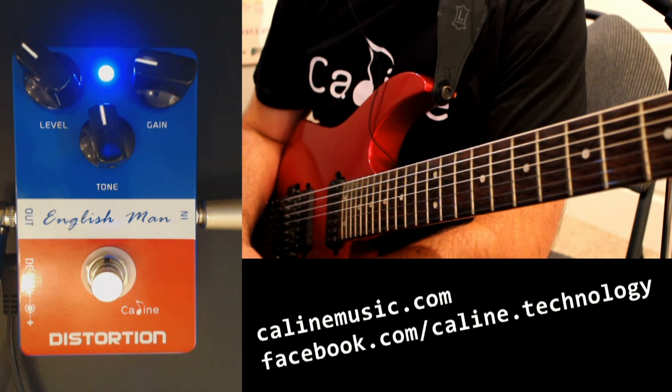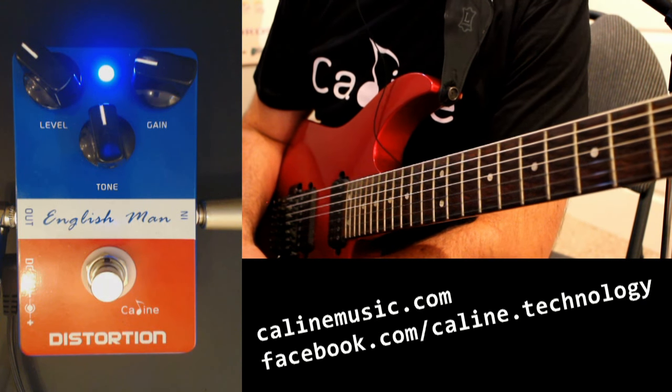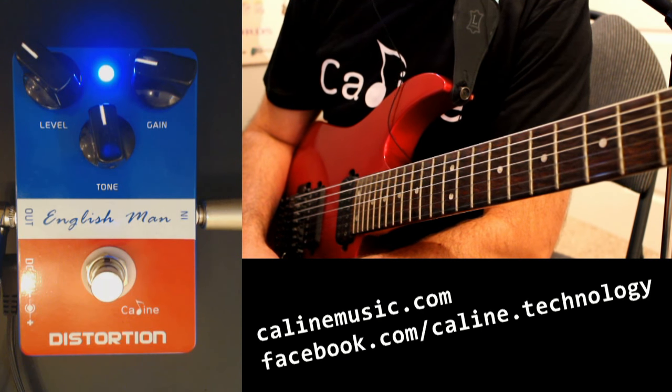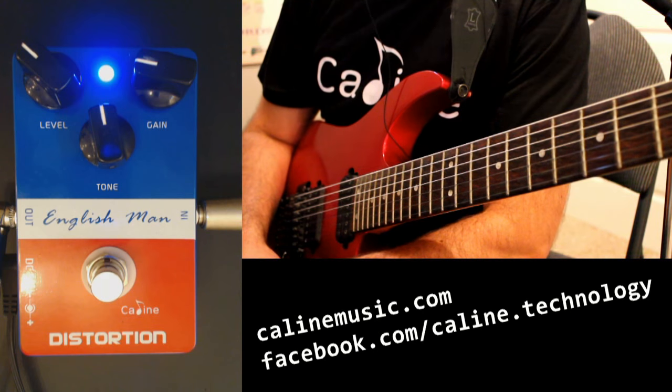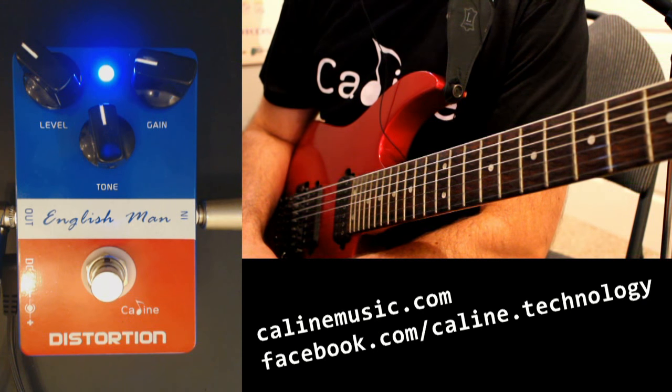Hi guys, Scott here. Tonight we're going to try out the Kayleen Englishman overdrive pedal. The Englishman is a mid to mild, maybe a little bit heavy overdrive pedal. We're going to try this one tonight — hook it up and walk it through its paces. Let's give it a try.